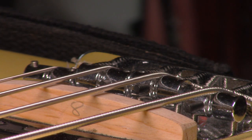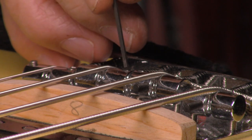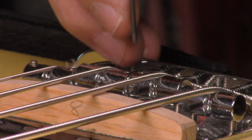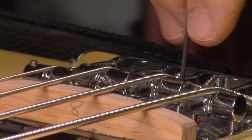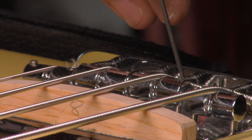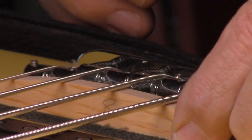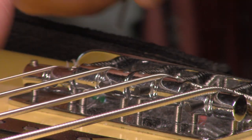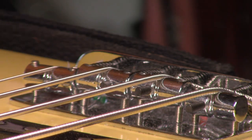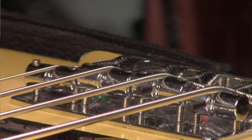We backed that truss rod off until we got the neck nice and straight, then adjusted the two outside strings for optimum height or action. Now those two middle strings that we hiked up out of the way, we're bringing those in until they both just barely kiss the wood of that rear edge. And now we're going to get rid of the radius gauge. On the underside diameter of the strings, we've got a perfect match to the fingerboard radius — that takes all the guesswork out of matching the radius of the fingerboard to the radius of the saddles.